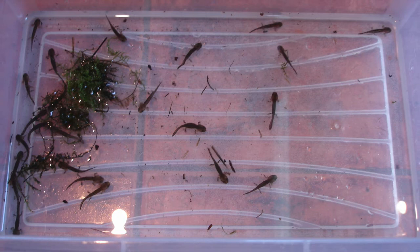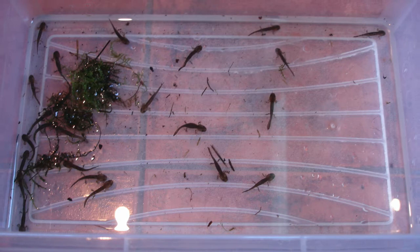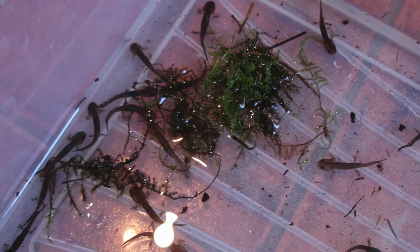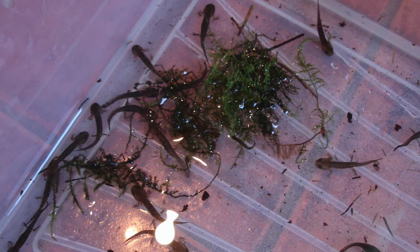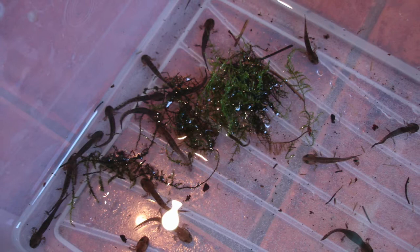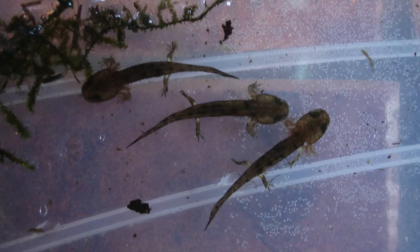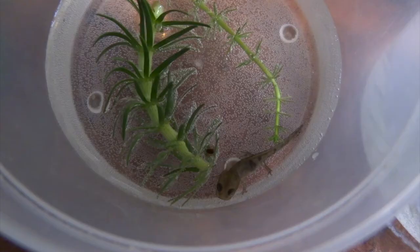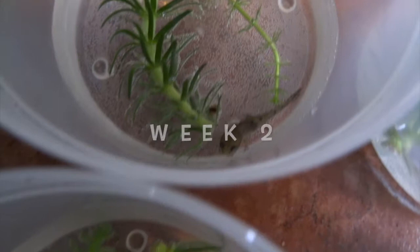I decided to put them all in a tub initially and I was going to raise them all together, but I soon discovered that the babies attack each other and I found five dead ones quite quickly. So this is not a good way of keeping them. However much food you give them at this stage, if you keep them together in a tub they still end up seeing each other's tails and feet as food and they bite each other continuously, so it is definitely better to keep them in individual containers initially at least.